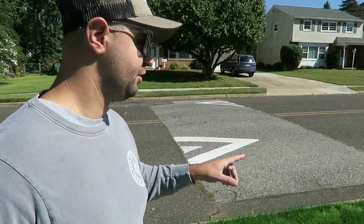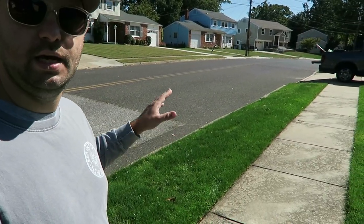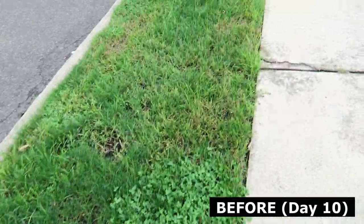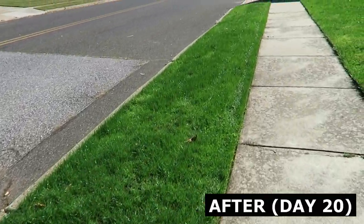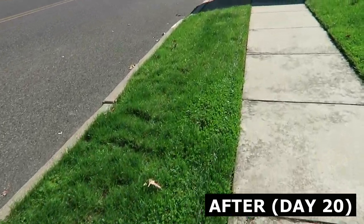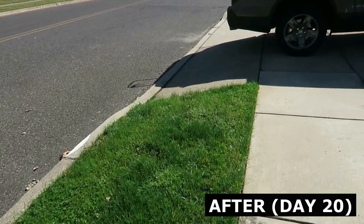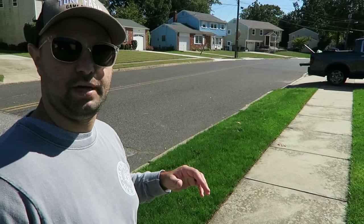But over here on the grass strip right by the sidewalk, this is filling in really nicely. I'll show you a before and now an after. You can see it's filling in really nicely along the grass strip right here along the street. This was an eyesore during the summertime — it just didn't fill in from the prior year — but as you can see it's really filled in nicely and it's going to continue to grow throughout the remainder of the fall.